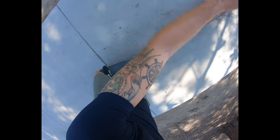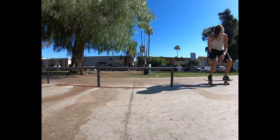When first trying this trick, you want to keep your feet spread across the board with your foot covering your tail and your front foot covering your front bolts of the board.